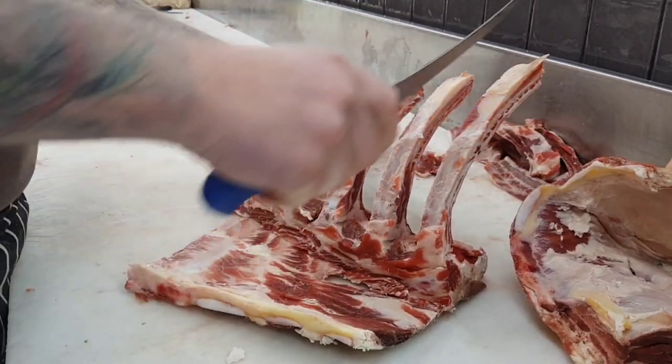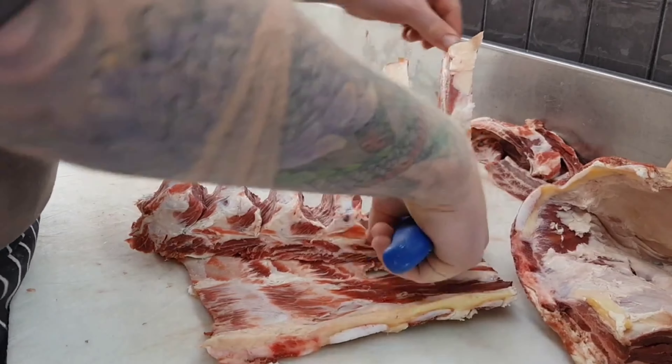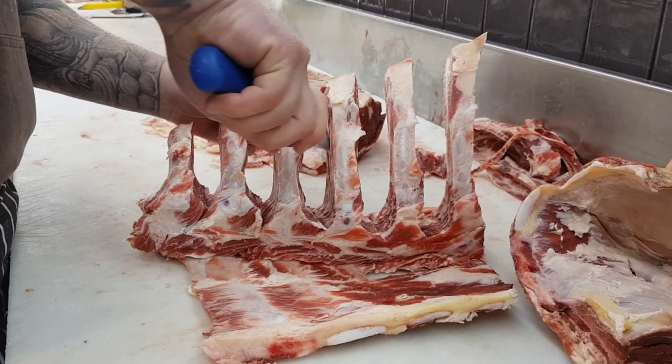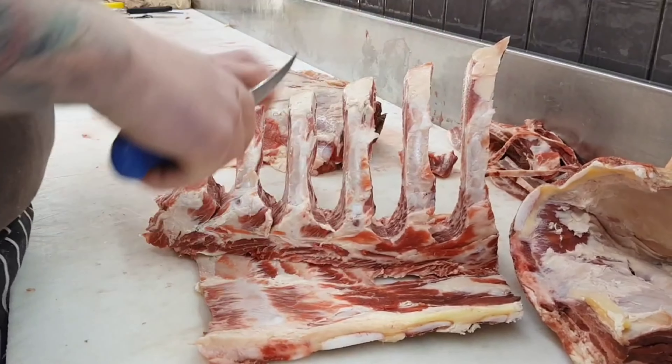With the bones not being perfectly square, as I've mentioned, you will have to come back and cut on a different angle, as you will have missed a little bit of meat on the inside since your knife obviously doesn't cover all angles in one cut.